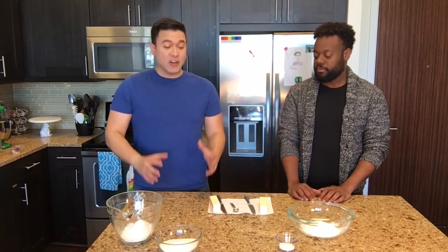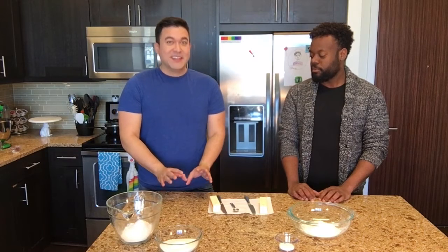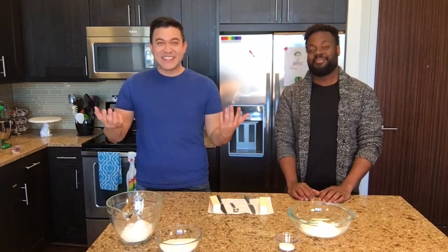Today I'm going to show you how to make a really easy pie. It's so easy, so you can do this at home. Have you ever baked before? I've never baked before. Fantastic.